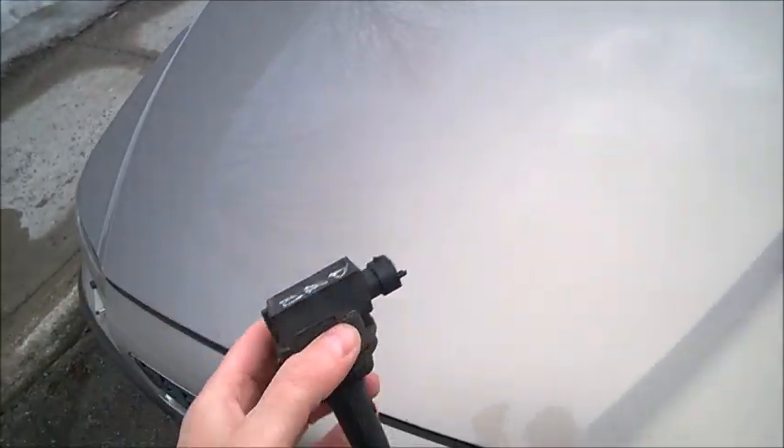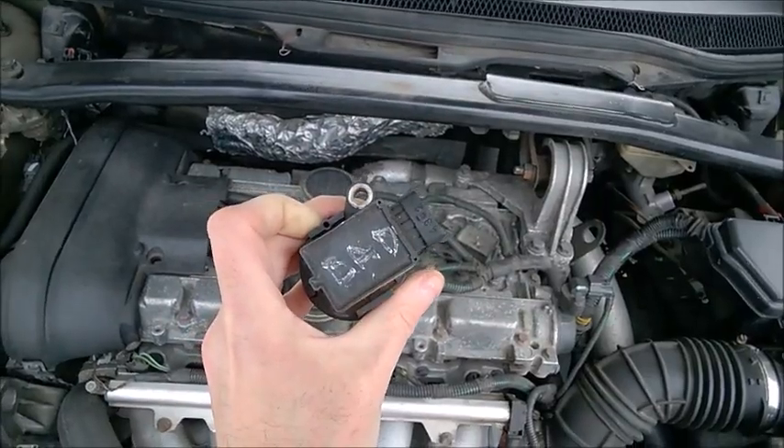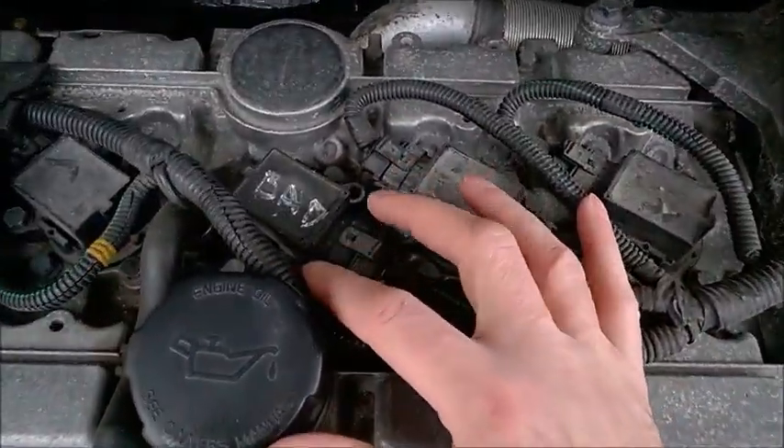Here's how to locate a bad coil. I have a bad coil here and I'm going to install it to show you how to check it.